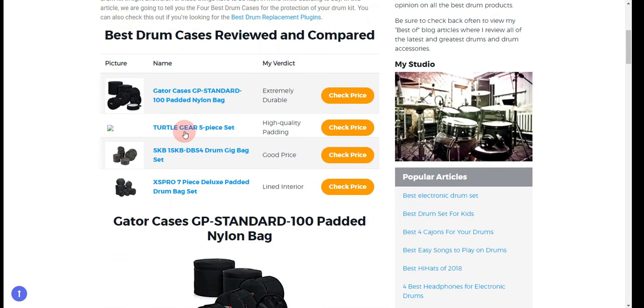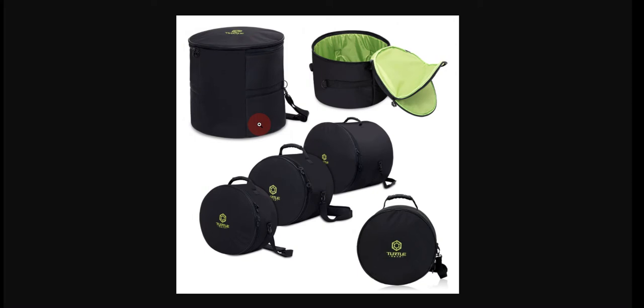Our second choice is the Turtle Gear 5-piece Set. Since you can buy it as a set or individual bag and it has high-quality padding, but it is a bit more expensive than its competitors.